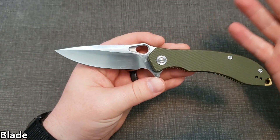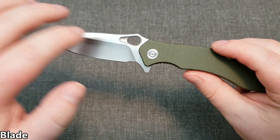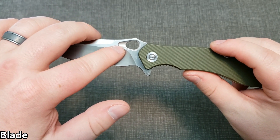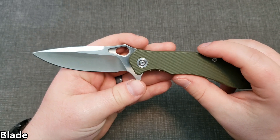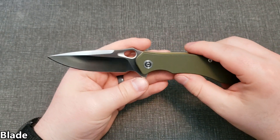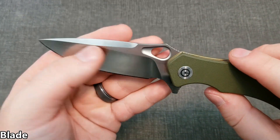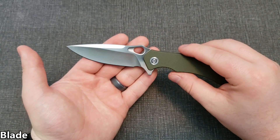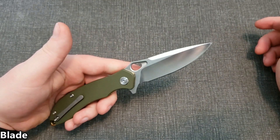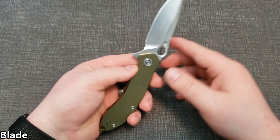Speaking on the aesthetics of the blade, I think it looks cool. There's kind of a half fuller — not sure exactly what you'd call it — and honestly if it was just plain I might like it a little bit more, but you get that half fuller and a swedge on the top, which looks great. It's definitely a full-size knife, so keep that in mind.